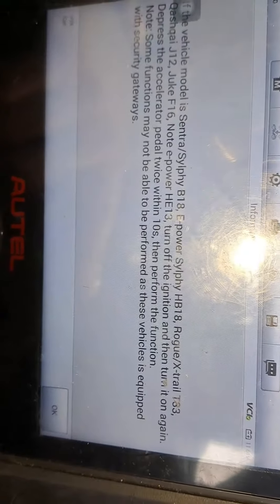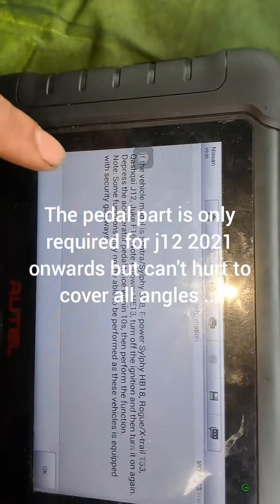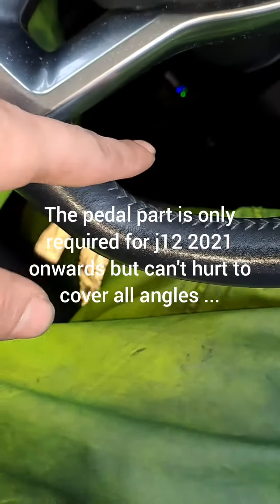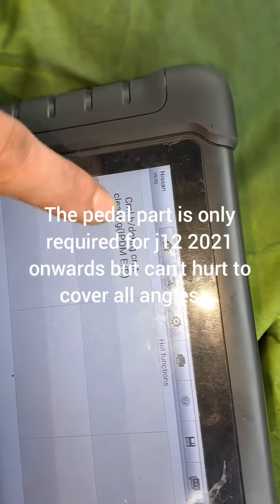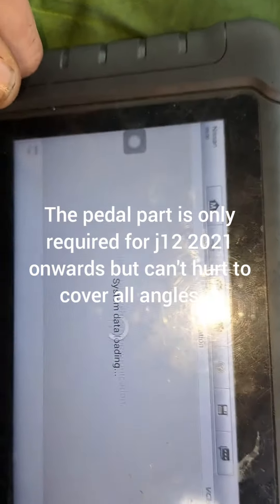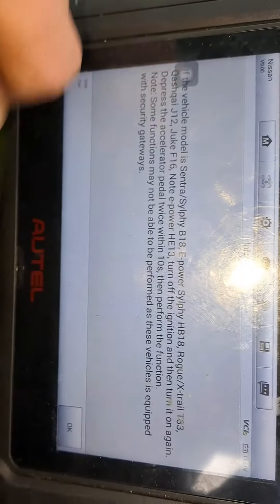It states there that after doing this, sometimes we need to turn off the ignition and turn it on again, then depress the accelerator twice — one, two — after we've done it. So if we click okay, we go into the CML discharge current clearing.